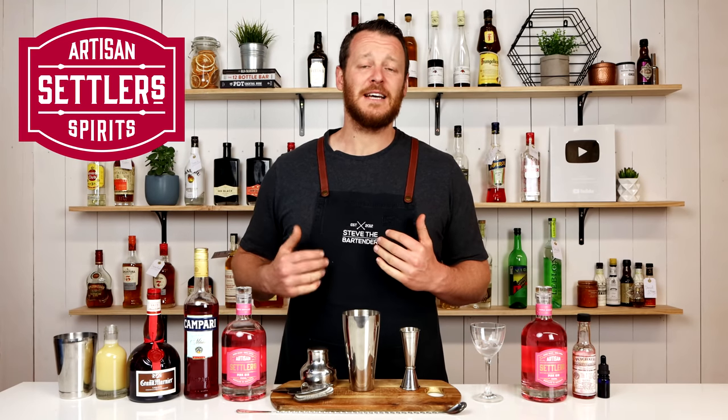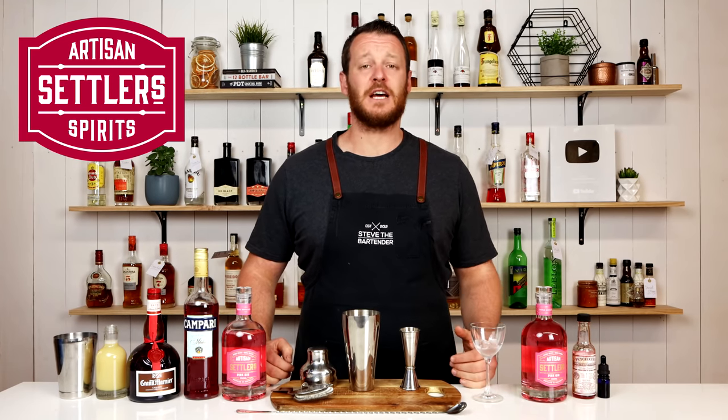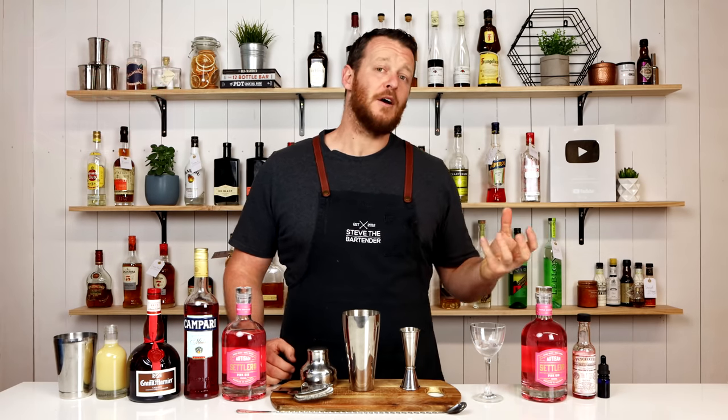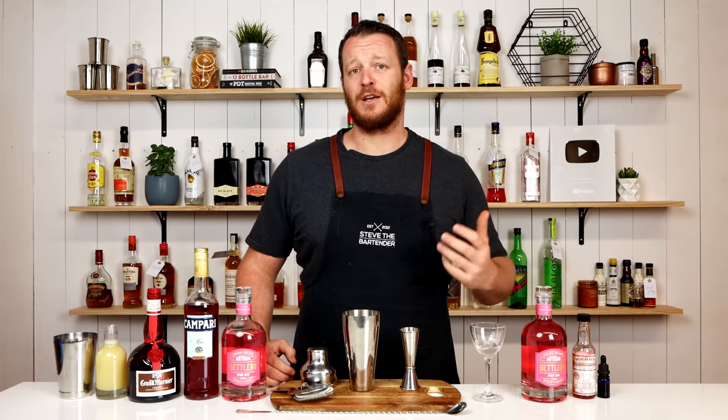Welcome, I'm Steve the Bartender, and today I'm gonna show you how to make a riff on the jasmine cocktail using Settler's Pink Gin, which derives its color from pink rose petals and raspberries.